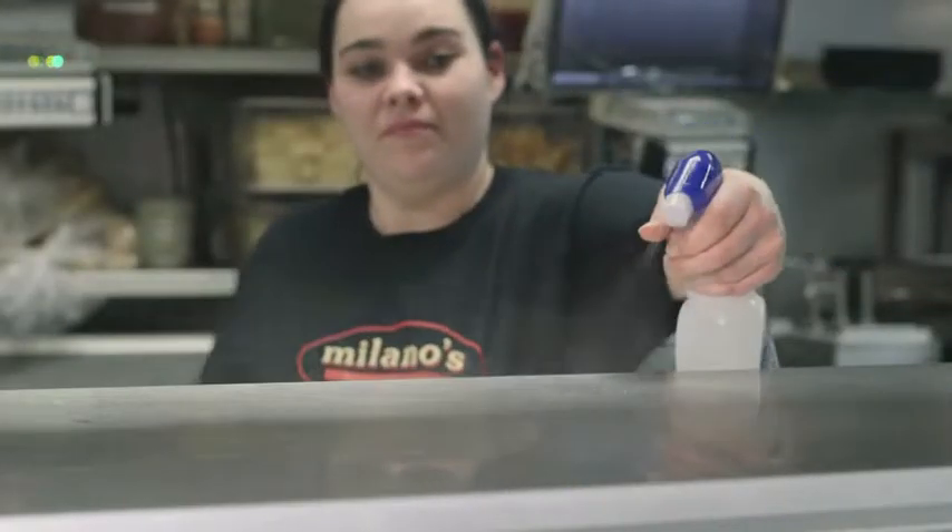Instead of our situation in the heart of house where we always had sani buckets and then wash buckets, it's just so much easier to grab and go and spray and wipe down and then back to business.